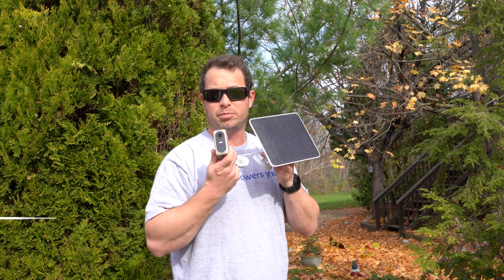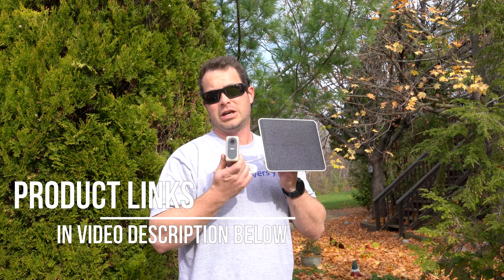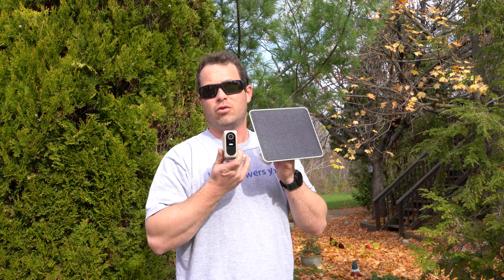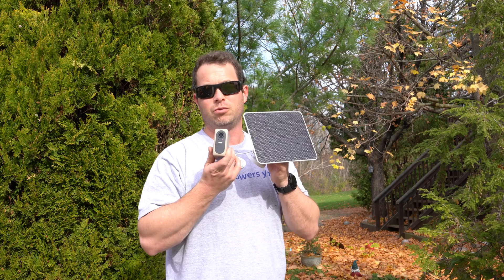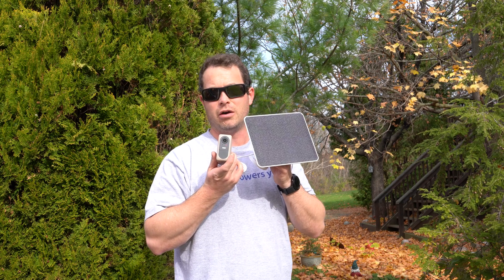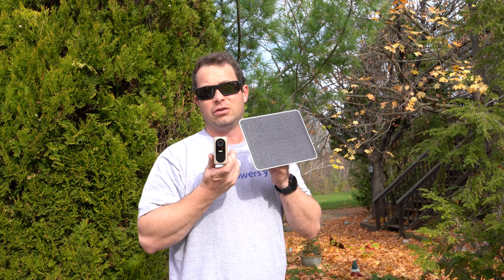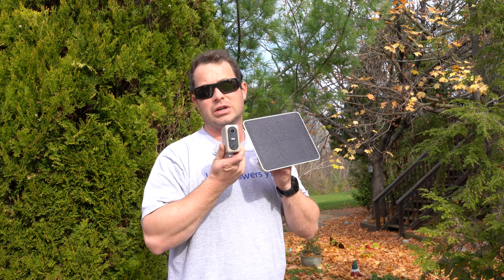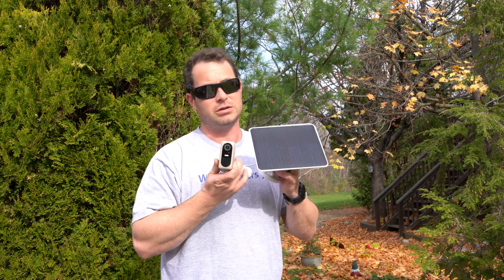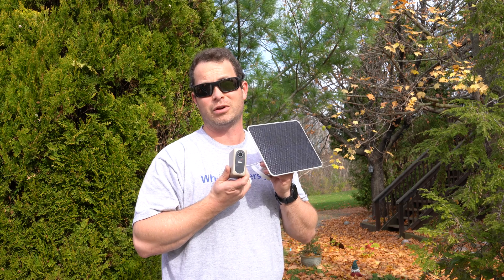After leaving it outside for one hour, the charge went up 10%, which means it would need about 10 hours to go from zero to full — but that normally isn't needed because the battery only loses maybe one or two percent a day with regular motion activity. So with just one hour of sunlight per day, I can more than cover every location I have this camera, even with lots of motion. I'm pretty excited to see how it holds up long term and hopefully never have to charge the battery again.